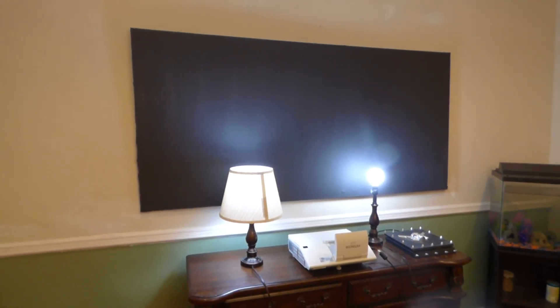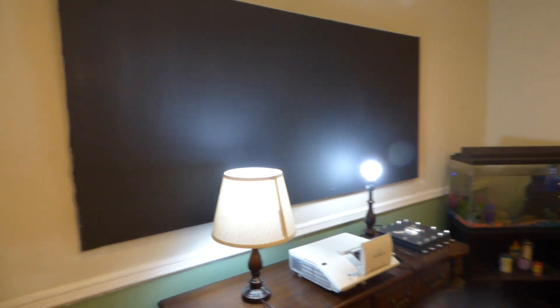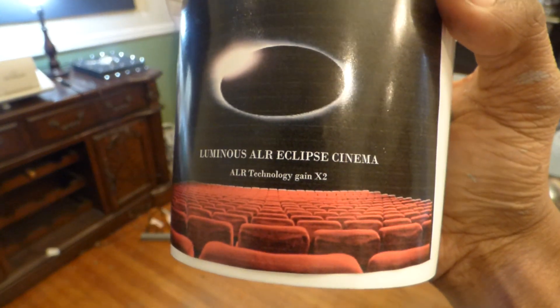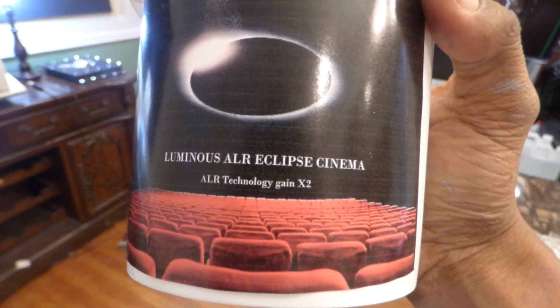Hey, how are we doing out there? First things first, my name is Kenneth Byrd. I'm the creator of Luminous 4K screen paint using ambient light rejection technology, gain times 2. The screen paint we're using in the demonstration is our roll-on Luminous ambient light rejection — this is our Eclipse Cinema using ambient light rejection technology, gain times 2.